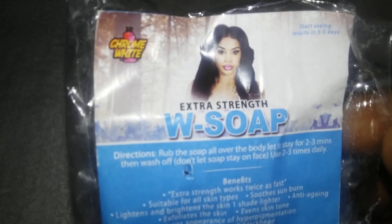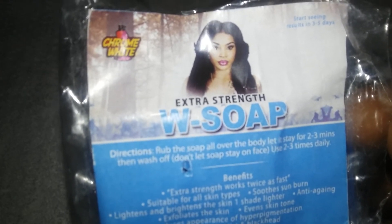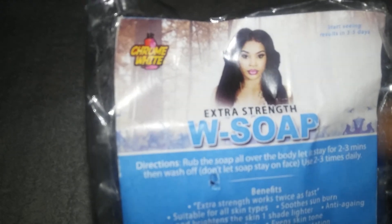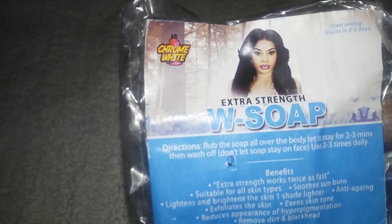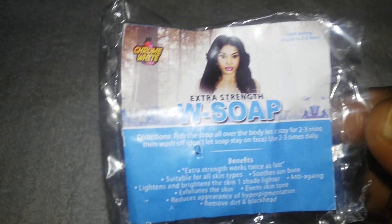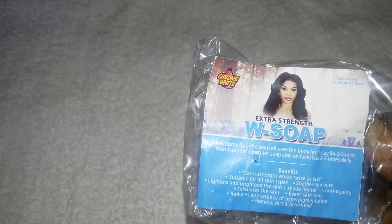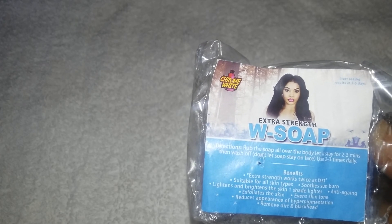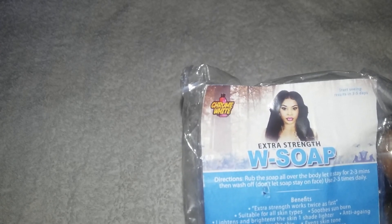I could tell that this soap works because consistency is key. I took before and after photos and I realized that this definitely works. You start seeing results within three to five days. I used it all over my body, which is why I ran through it pretty quickly.